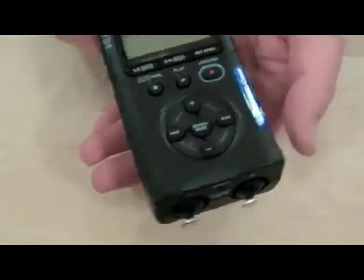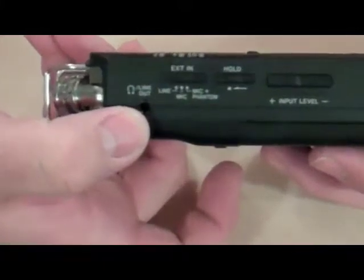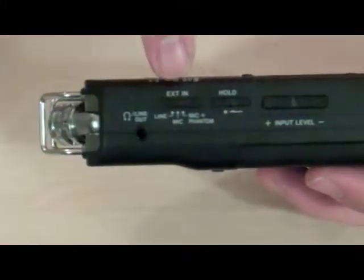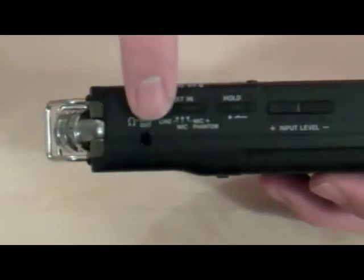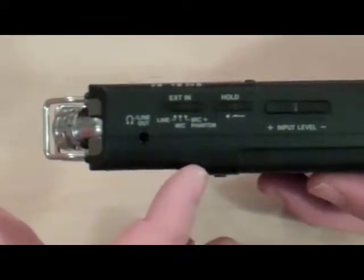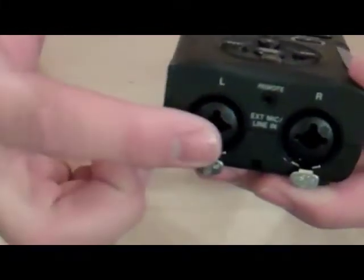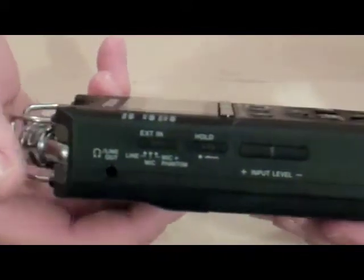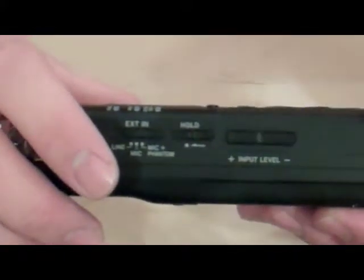We're going to turn the unit to its side now. This is where you plug in the headphone. This ext in is the external input selector. For the sake of this project, you want it pushed all the way over to the right to mic plus phantom. That means the recorder is going to be set to accept input from the external microphone inputs and also use phantom power. We'll talk more about what phantom power is in a forthcoming video.